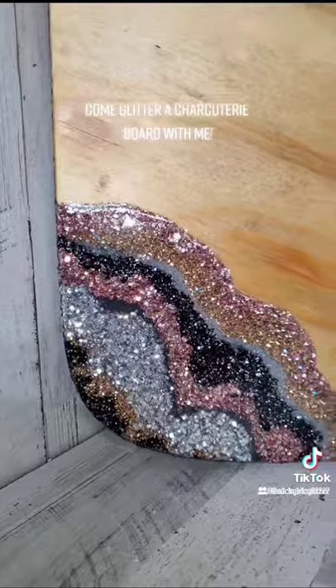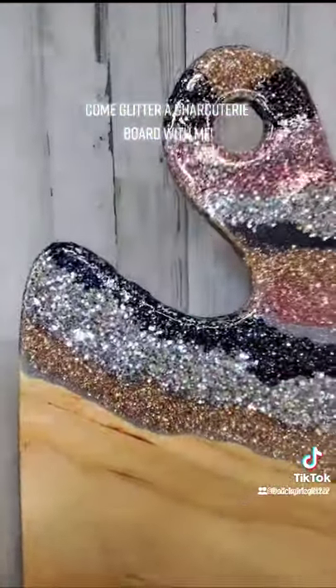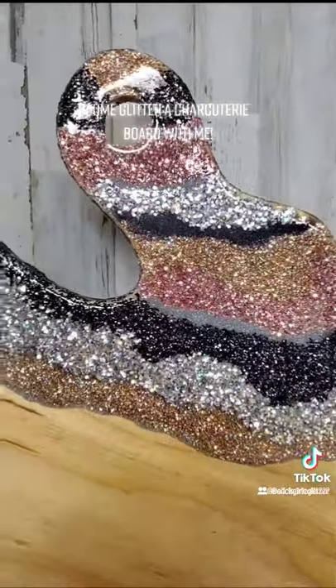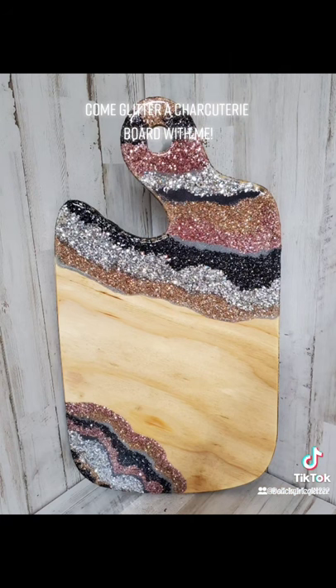And here it is finished. Look at that shine, look at the richness in the wood — everything about it is perfect. We do have some boards on the website at beachgirlsglitter.com and I am also doing a pre-order right now, so if you're interested, check it out.